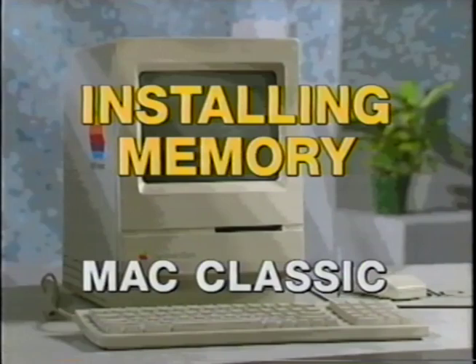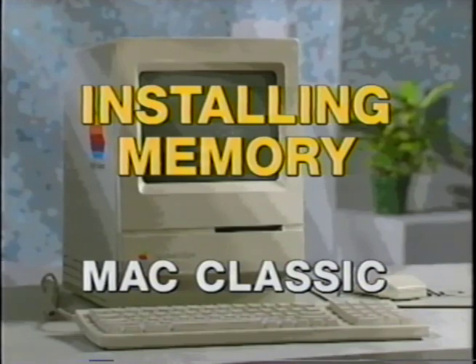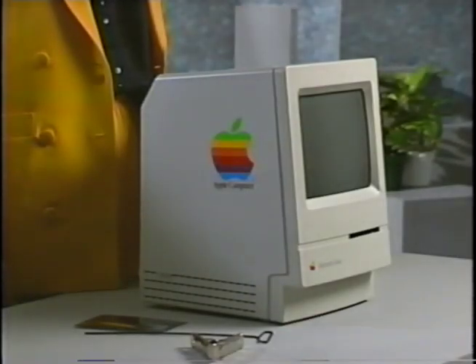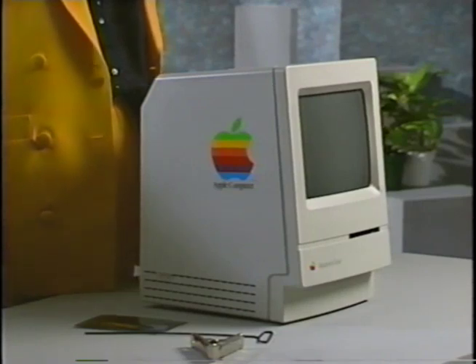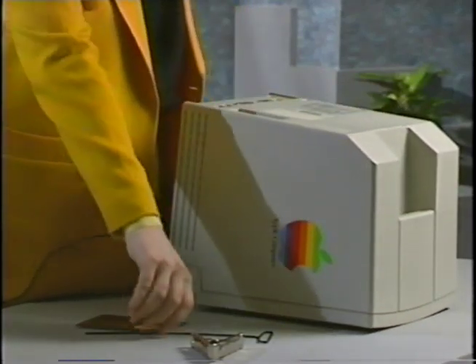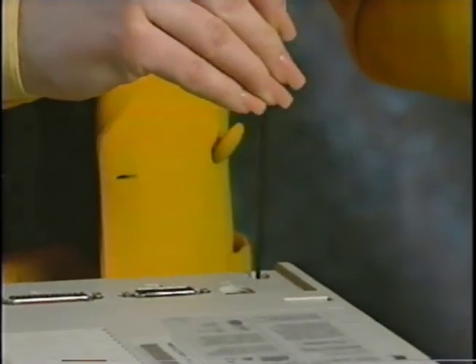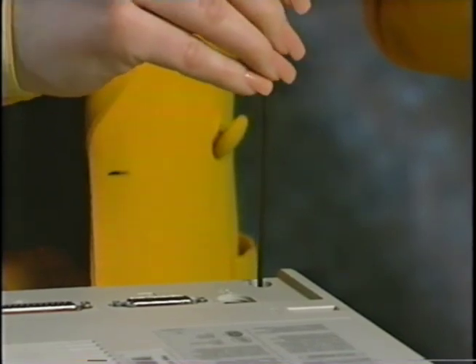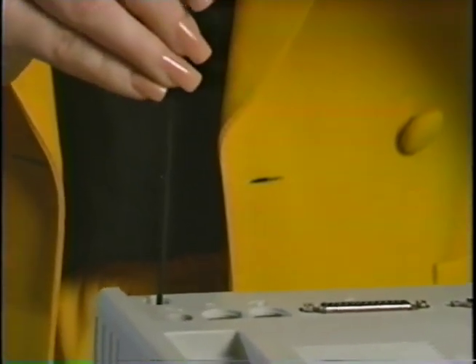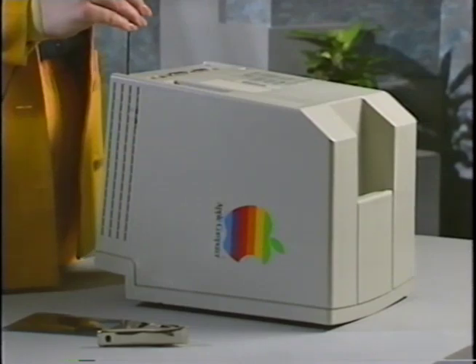Instructions for opening the Mac Plus, Mac Classic, SE, SE30, and the new Performa 200. The only tools that you'll need for the Mac Classic are a long neck Torx screwdriver and a case splitter. If you have a Mac Plus or Mac SE, you will also need a small pair of wire cutters. To begin, release the cover by removing the screws at the top of the computer under the handle and two screws at the bottom in the back — one at the left and one on the right. If you have the Mac Plus, there is a fifth screw located under the battery cover. Remove it also.